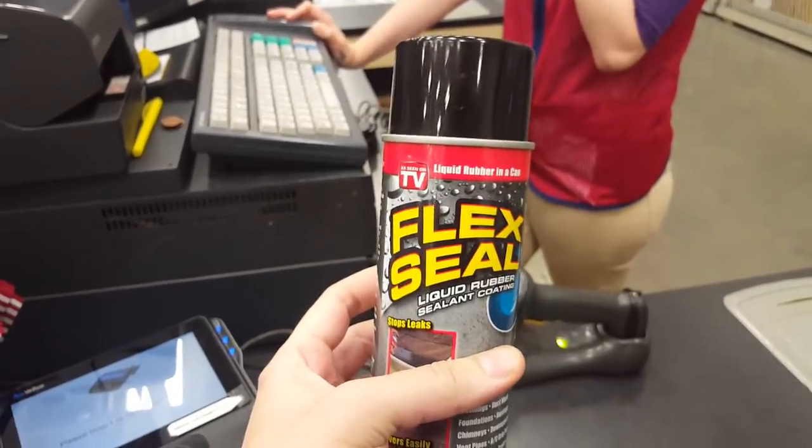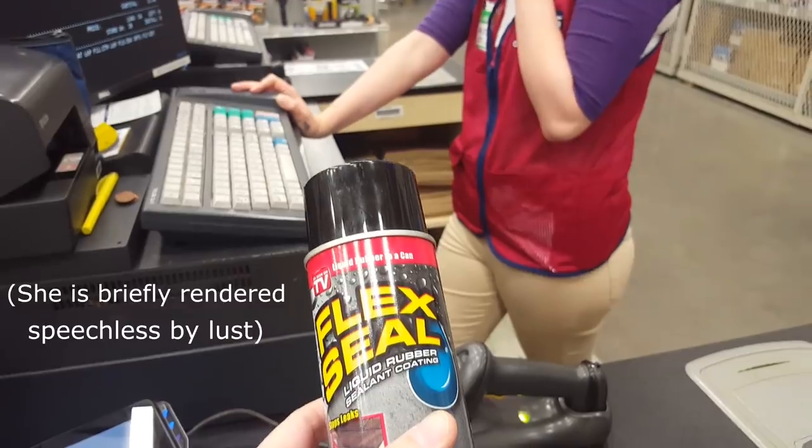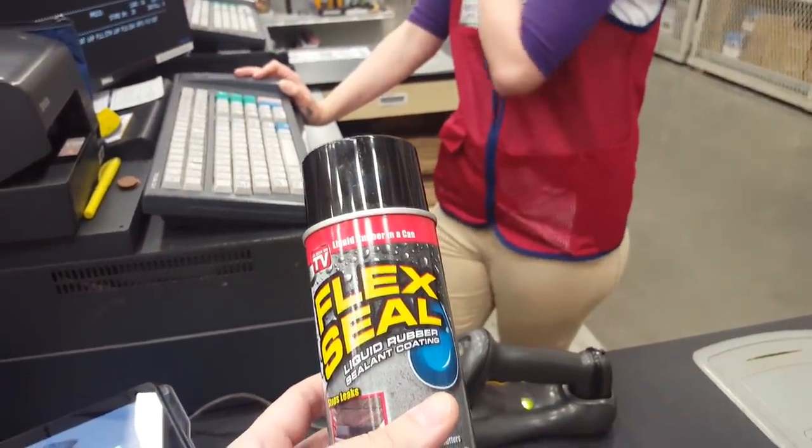Do you suppose somebody could waterproof an underwater city for hamsters with this stuff? I have returned from the Home Improvement Dungeon with the treasure! Weird flex, but okay. You stupid little goblin — you don't know any of this isn't normal. You're just a cat.